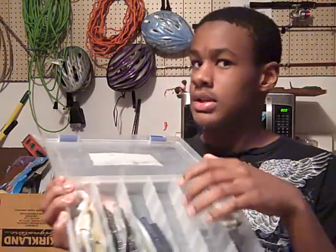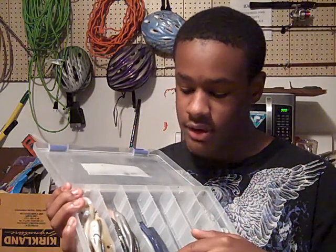The weighted AA lures — I put the straight hooks on them and they did not work at all. I think I said that in the Alabama rig video.